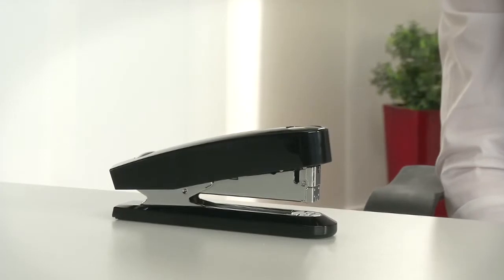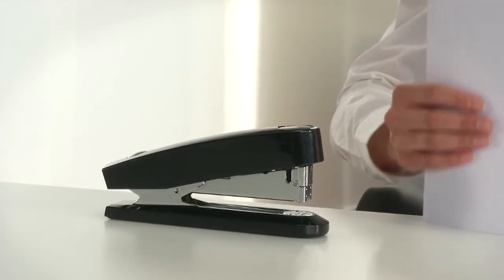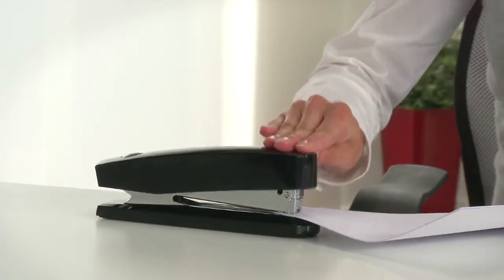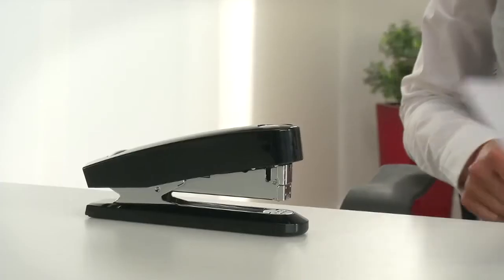Benefiting from semi-automatic assistance, the Novus B7A automatic stapler makes particularly easy work of stapling two to eight sheets of paper. You only need to apply pressure to a specific point and the stapling cycle is automatically completed for perfect stapling results.